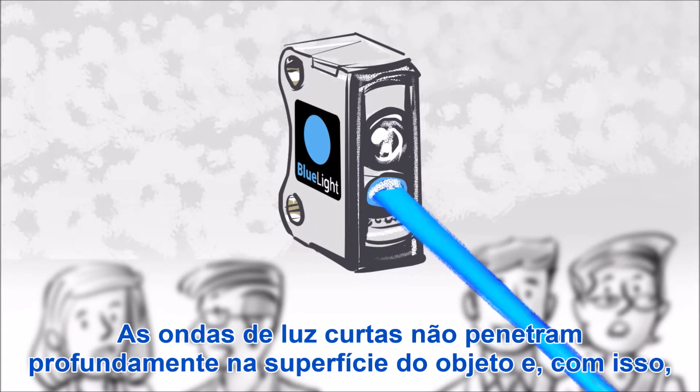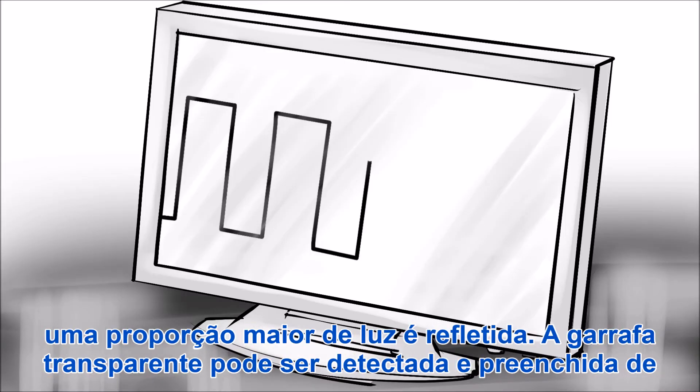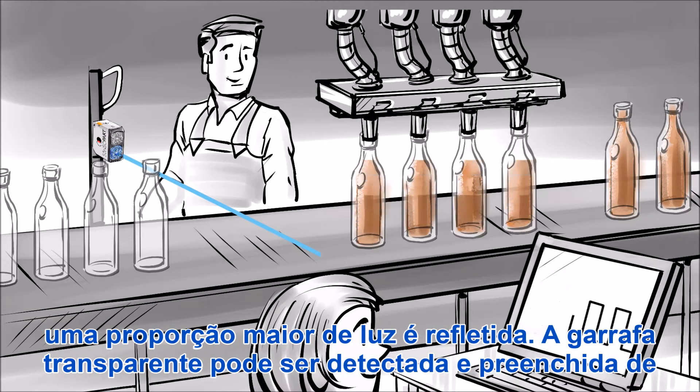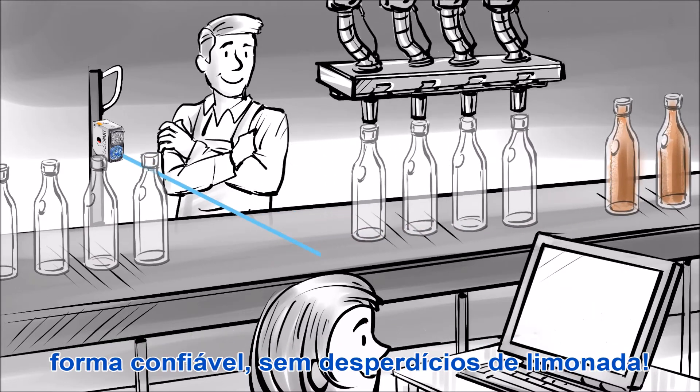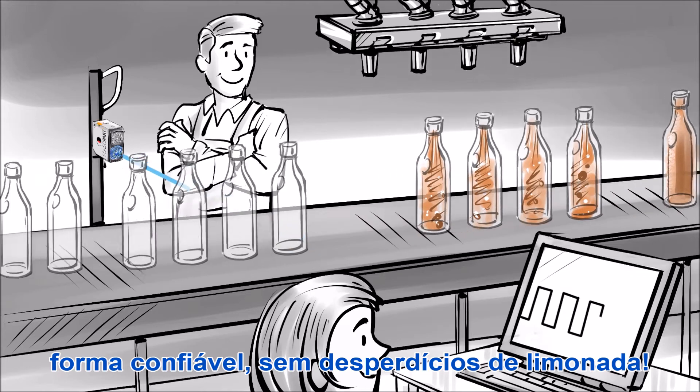Its shortwave light doesn't penetrate as deeply into the object's surface, and a greater proportion is therefore reflected. The transparent bottle is reliably detected and filled. The lemonade never misses.